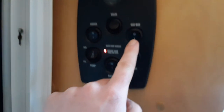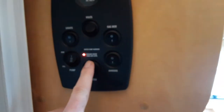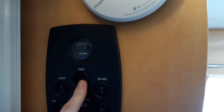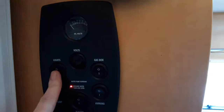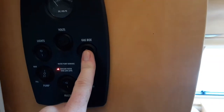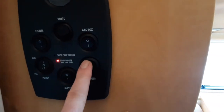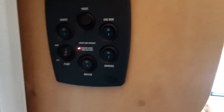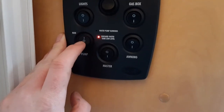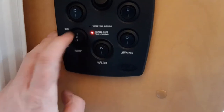Inside the door as you come into the caravan you've got your master power switch at the bottom to turn all the power on inside the caravan. At the top you've got your volt meter for your on-board battery. You've got your internal lights on the switch to the left hand side, your gas box lights at the front of the caravan, and your awning lights on the bottom right hand side. On the left hand side switch you've also got your water pump — I'll come back to that in a moment.